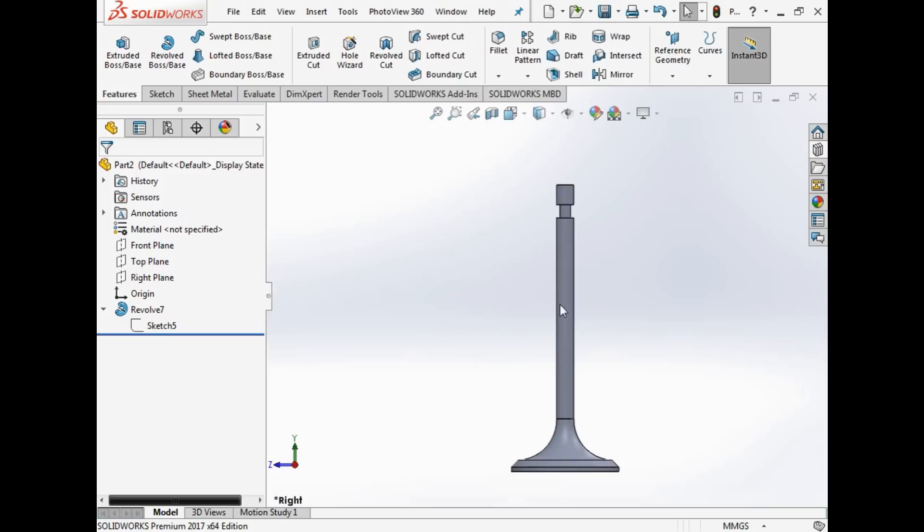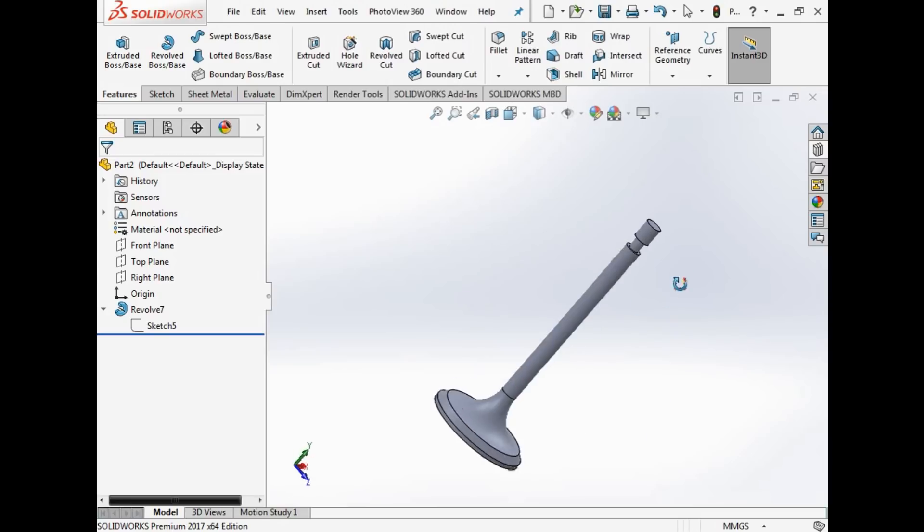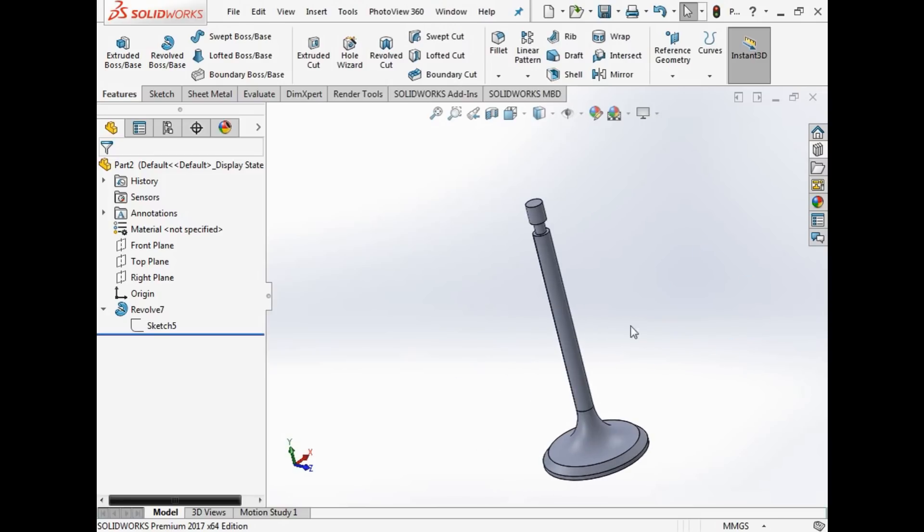That's basically it for now — that's a valve, and it was quite easy and simple. The next video will concentrate on how to remove material from things using the revolve cut, the extruded cut, and other features you have to pay attention to. Then we'll get on to stuff like the hole wizard — doing tapping, drilling, slotting — and that's quite cool. Hope that makes sense, and I'll see you in a bit.